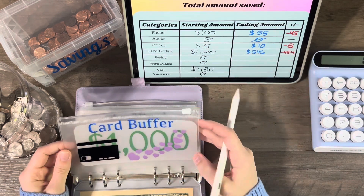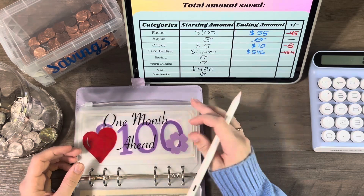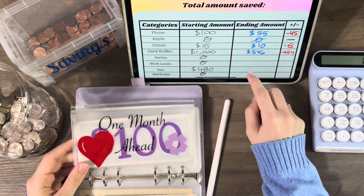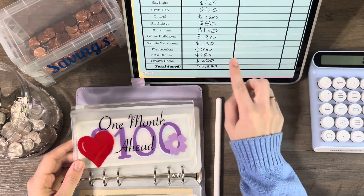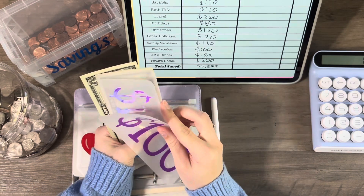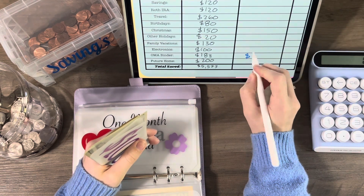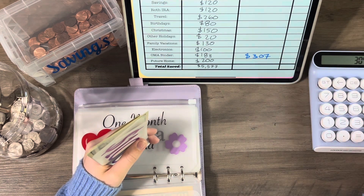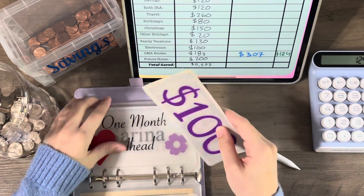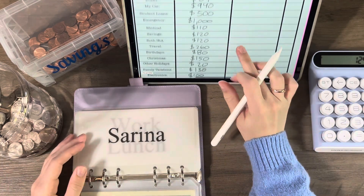We're not counting one month ahead here, but I'll reflect this on my one month ahead binder. Let's count: 100, 200, 300, and 7 — that's 307. So 307 minus 183 means I went up by 124. I'll get that updated next time.